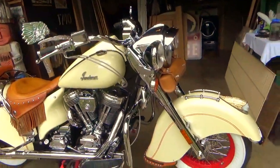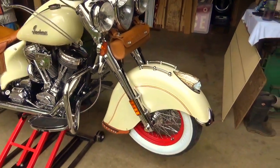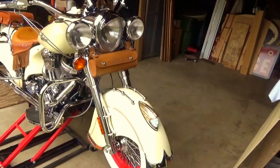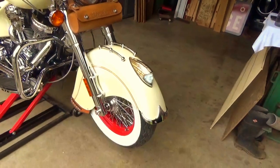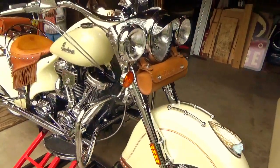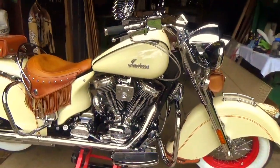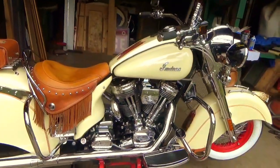The story on this bike is it's a 2003 Gilroy Chief — bought it from a gentleman in New Hampshire. It was a Chief Deluxe, which everybody gets hung up on what model you have, but they're all the same bike. What matters is your saddlebags, fender tips, and luggage rack — that's what gives them the different names.